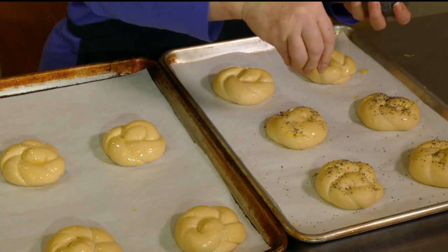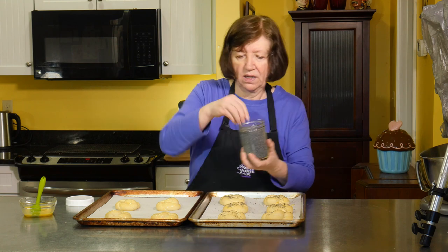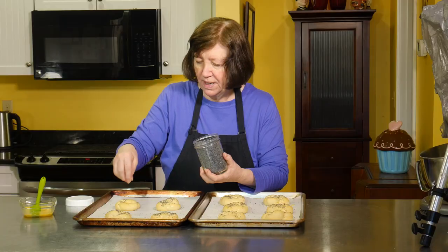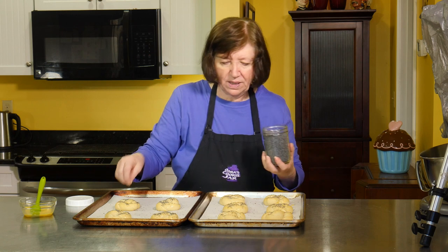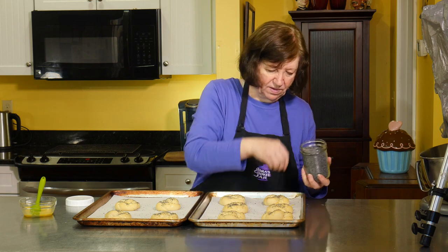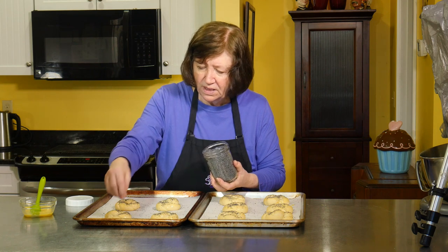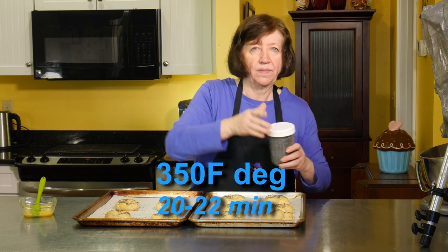These are my poppy seeds. You have to buy poppy seeds fresh pretty often. You can keep them for a few months — I put them in a jar and keep them in the refrigerator so they stay fresh longer, or you can put them in the freezer. You can't leave them on your shelf for six months and expect them to still be good because they may not taste very good. I like a generous portion of poppy seeds. Into my oven at 350 degrees for 20 to 22 minutes — I'll show you when they're done.